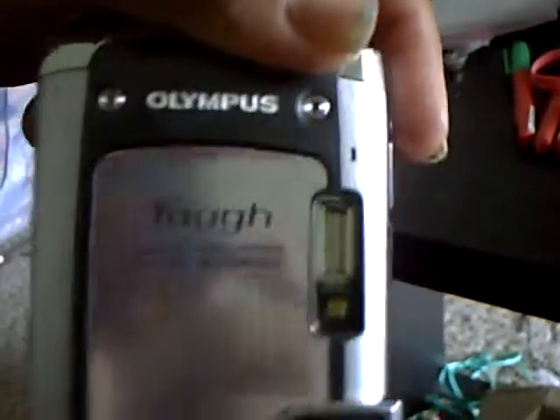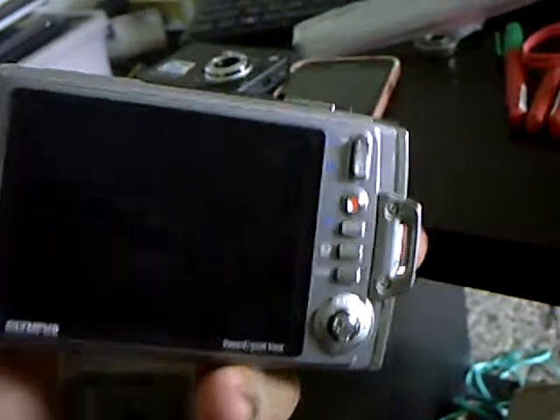Hello everyone. I'm here to make this little video. This is my camera here that I'm going to start using. It is an Olympus Tough TG610 camera. It's waterproof, and it's a pretty fair camera. The audio ain't the greatest, but it works at least.